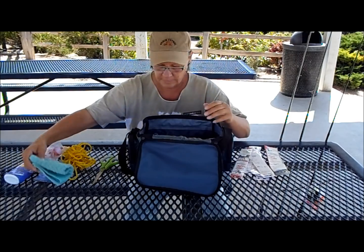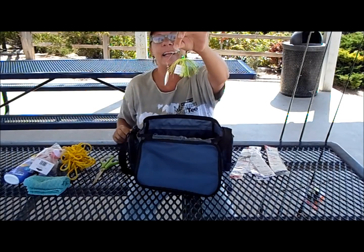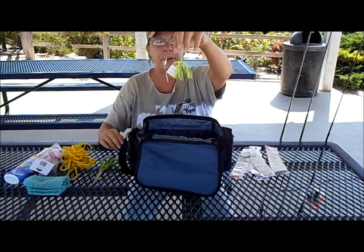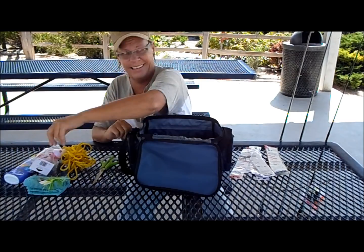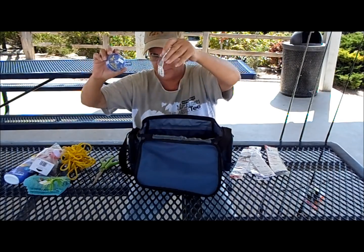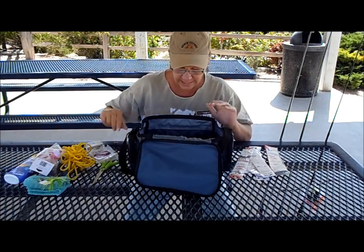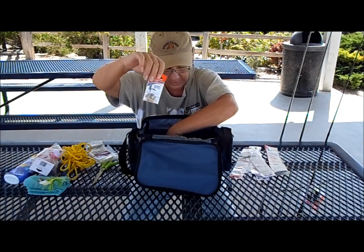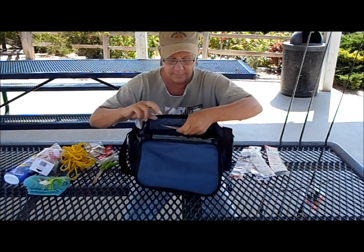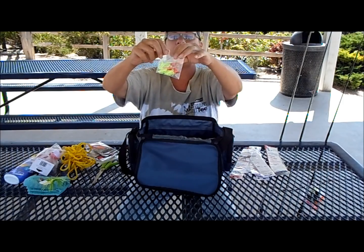Fishing rag, this weird little thing that I got for a dollar — be funny if I ever cut anything on it. Some weights, some more weights, some little empty bags just in case I need to put things in there, barrel swivels, wire leaders, more leaders.